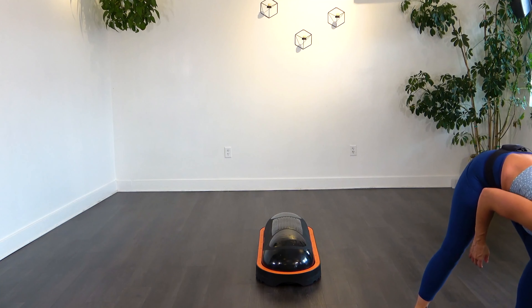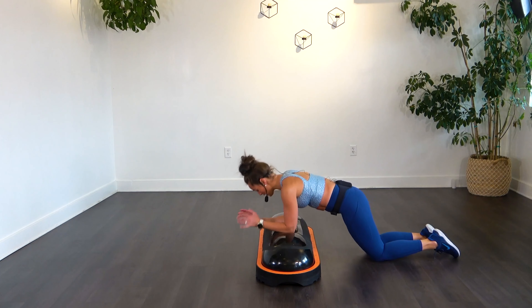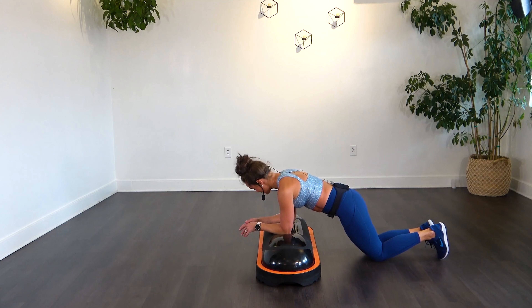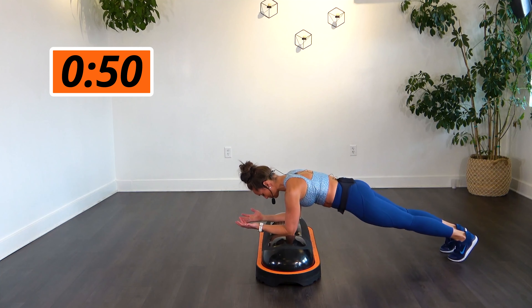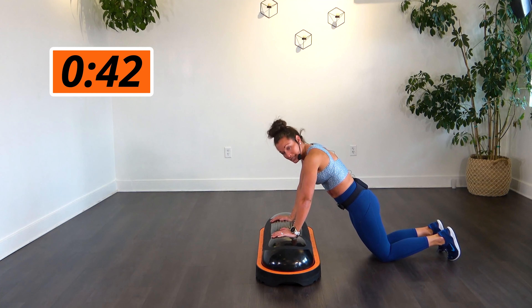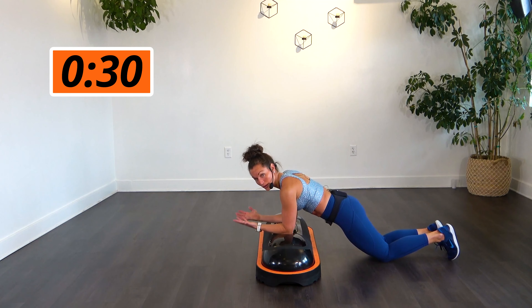Moving on to our one-minute plank hold. Choose that level that you want — choose what level works for you, but make sure you're feeling it. We can start on your knees and hands, knees and elbows, or bring those knees up off the ground. Here we go in three, two, one — let's go. If you can, try to rotate your hands to the ceiling. If you want to do one leg, both knees down, or bring both legs up off the ground, just find that intensity level that works for you. It's all about that core brace. Roll those shoulders back and down. If that hurts your wrists, bring it down to those elbows, but try to rotate your hands to the ceiling. Keep that body going, keep that breath moving through your body.